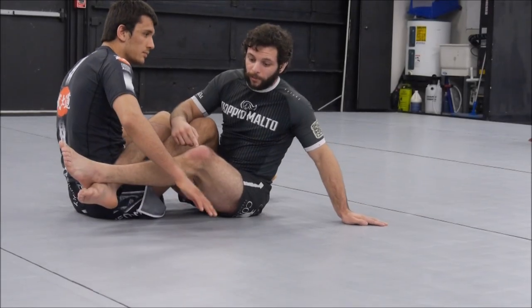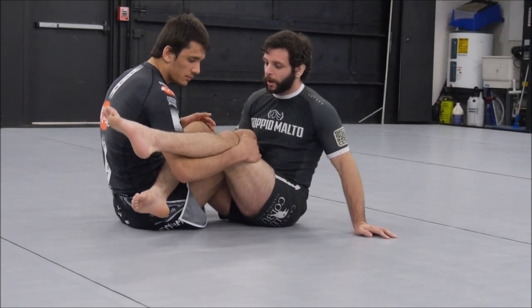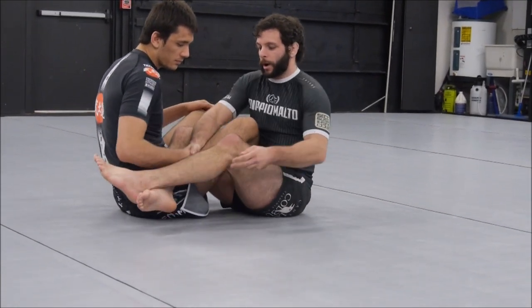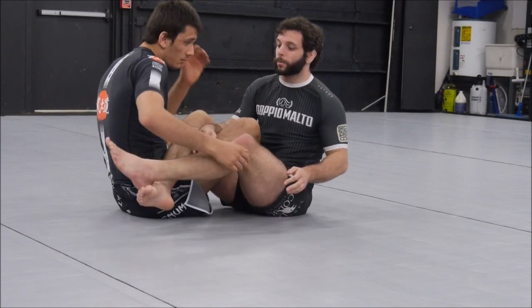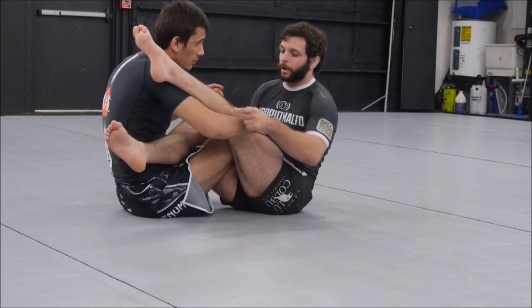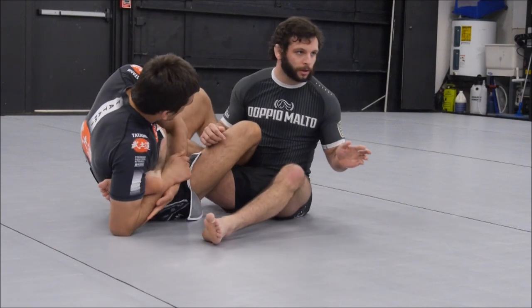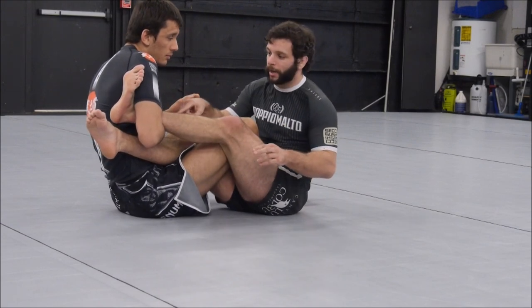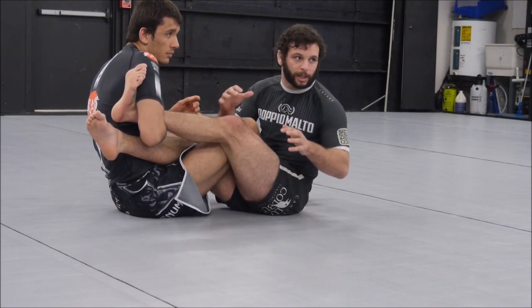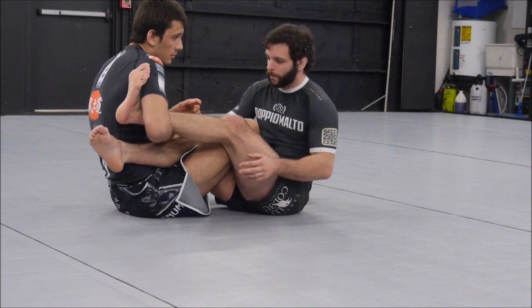I know that I want to keep this leg away from him. I don't want him to get a scoop grip, which is like an underhook on the leg, and I don't want him to get an overwrap grip either. Both of these are bad, but the scoop grip is worse because his elbow's in a position to go back and catch a heel. If it's an overwrap grip, it's bad because I can't spin, but he can't immediately get a heel hook, so it's not as immediately dangerous.